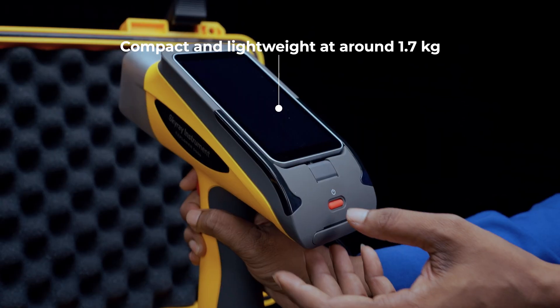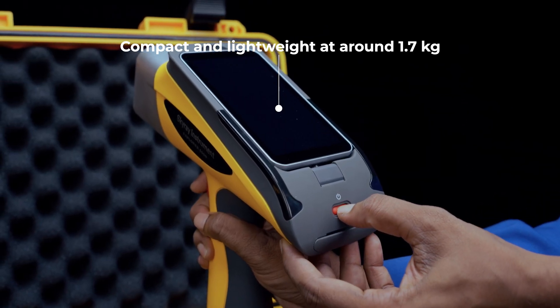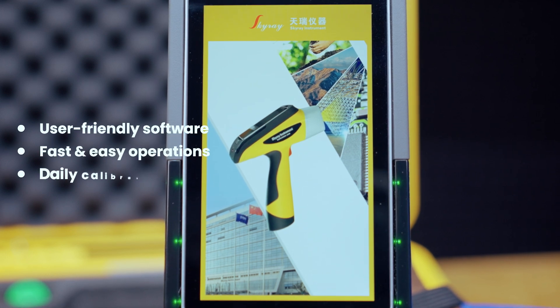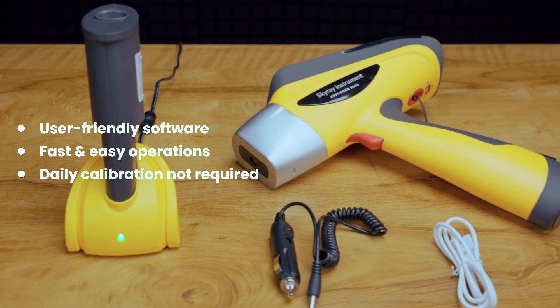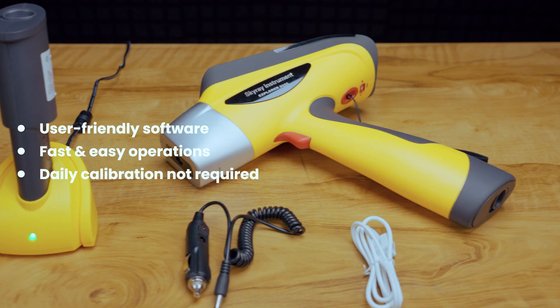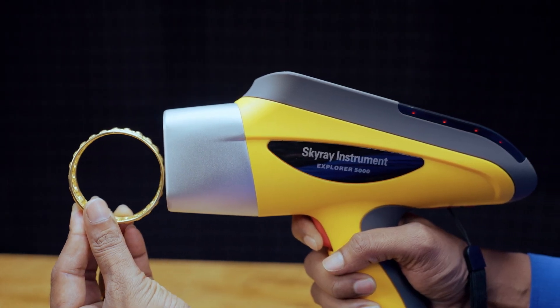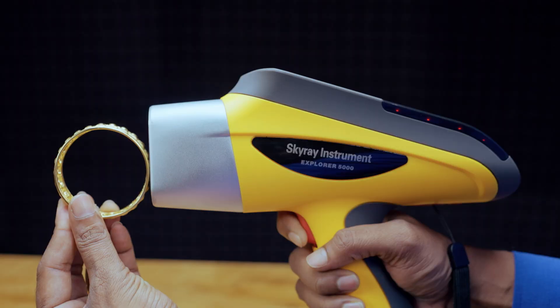Weighing around 1.7 kg, the compact and lightweight machine can be easily transported whenever testing is needed. The shockproof, waterproof and dustproof military-grade carrying case with a padlock ensures safe transportation for both indoor and outdoor operations.